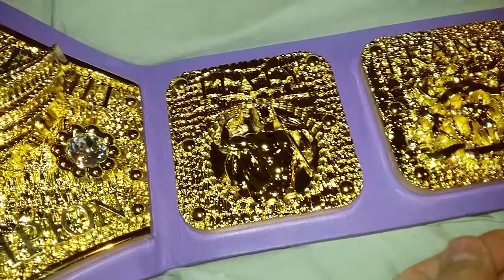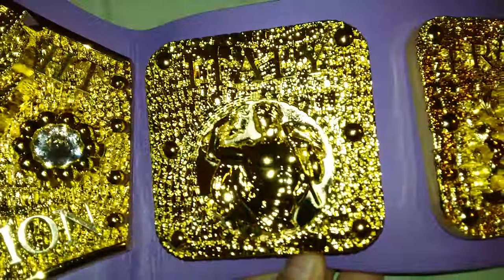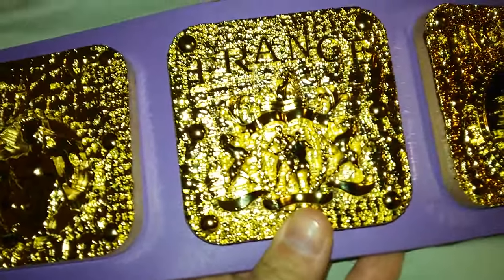On this side we have the Italy plate, France, and England.